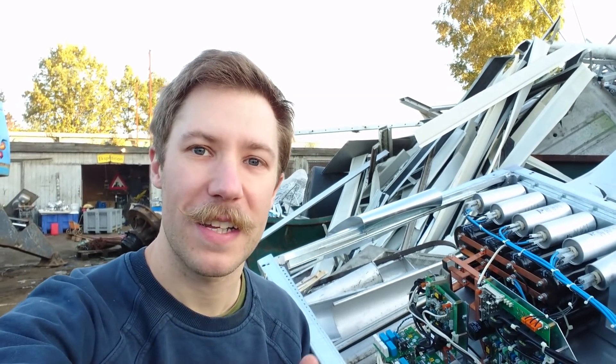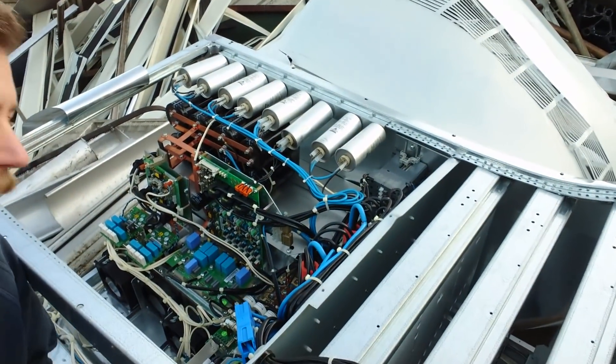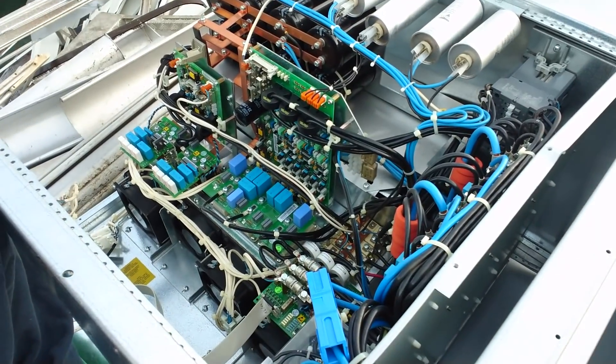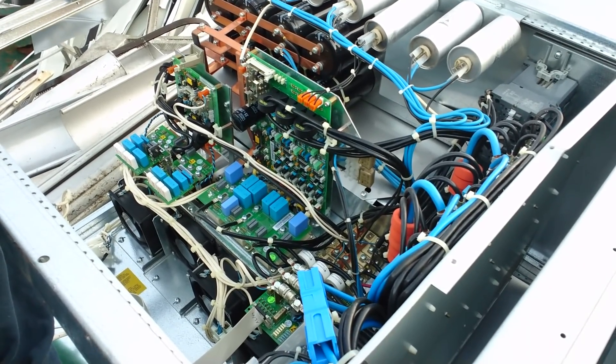My name is Mers Banker from Kaiser Power Electronics and this is an early morning junkyard video. Here I have one of these large UPS systems — this is a 20 or 30 kVA unit.